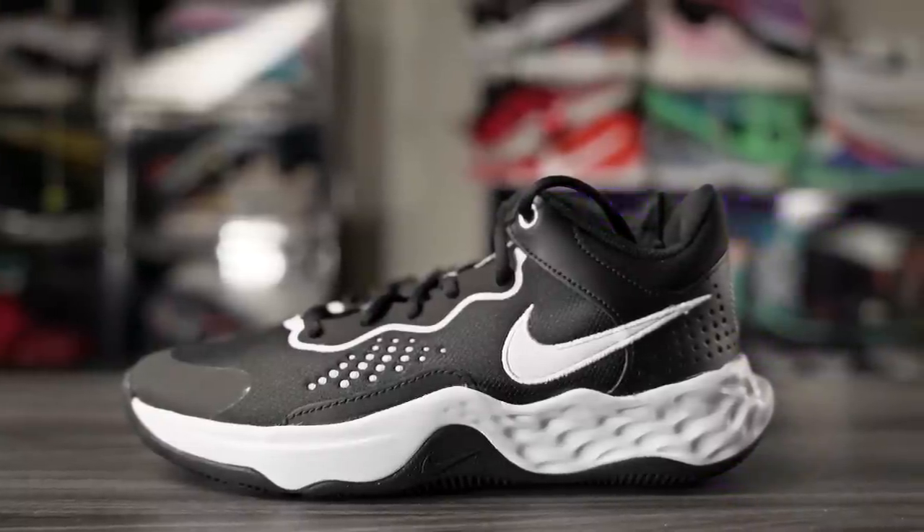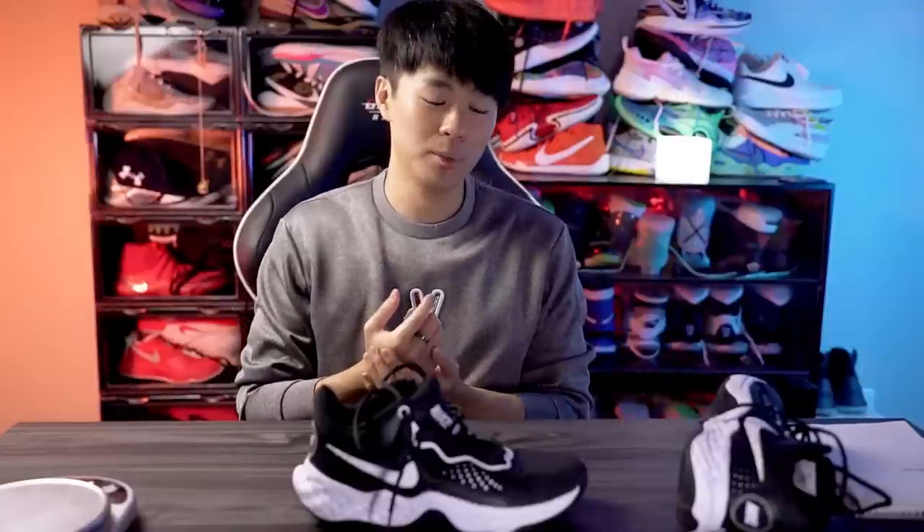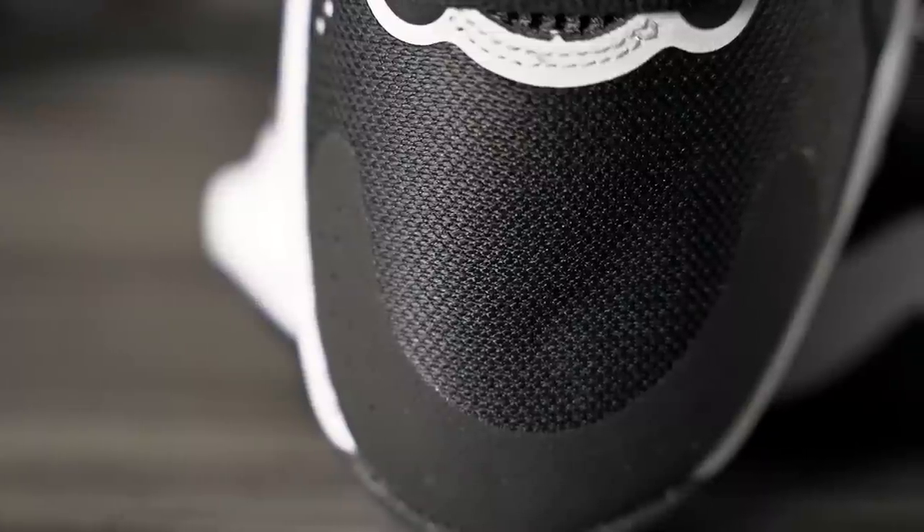It's not so soft that you feel slow. I really enjoyed it. I feel like if the Curry 8 or Curry 9 had this cushioning setup, it would probably be my favorite shoe of all time — that's how nice this cushioning setup is. I was very, very surprised.